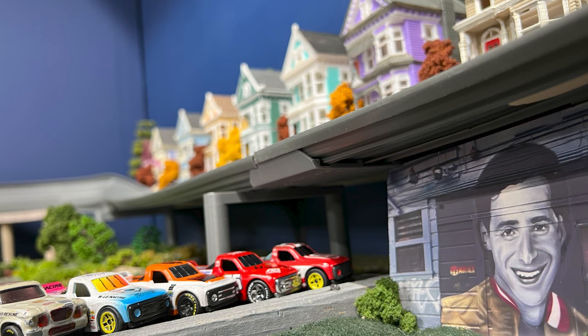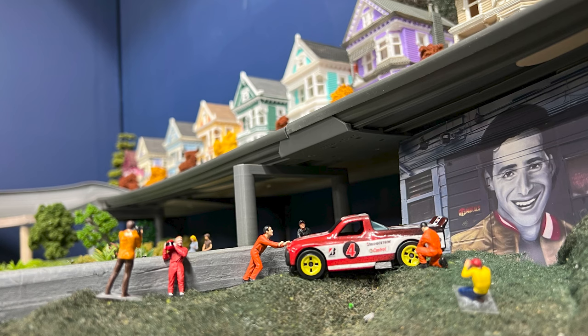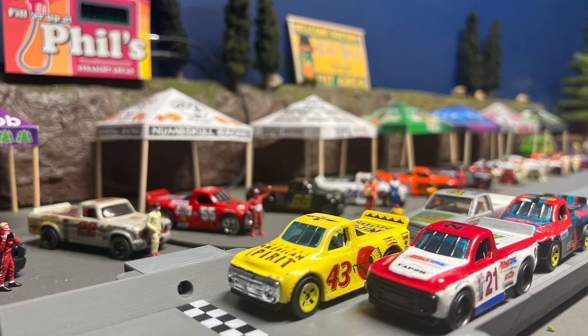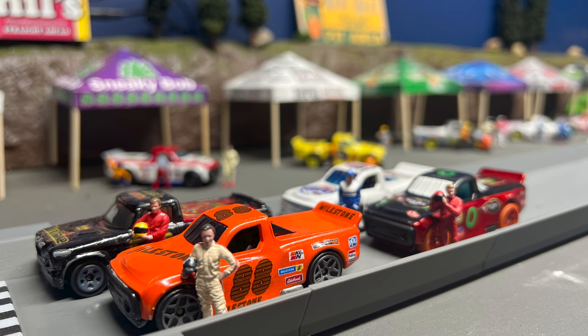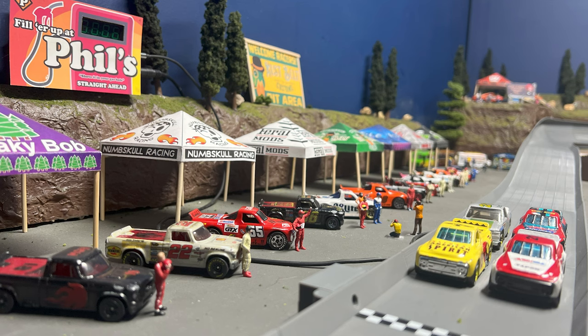Now we're heading toward the end. These are wannabe thumbnails that I put together — Poffler helped with one that turned out being a winner. These are all possible thumbnail shots that I took that didn't make the cut. I want to thank you guys for tuning in — this was super cool. I'm not much of a talker so this was super hard for me, thanks for bearing with me. I hope you enjoyed it, and if you have any questions, feel free to hit me up in the comments.